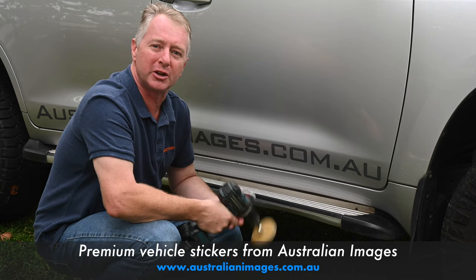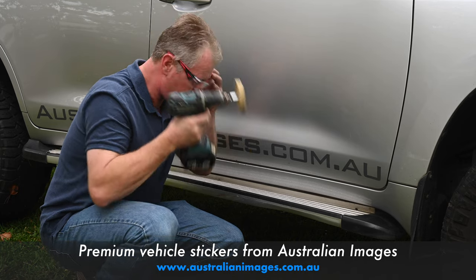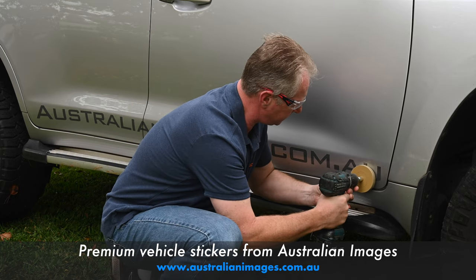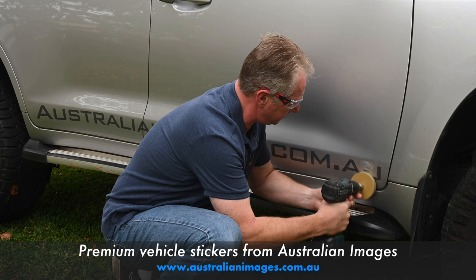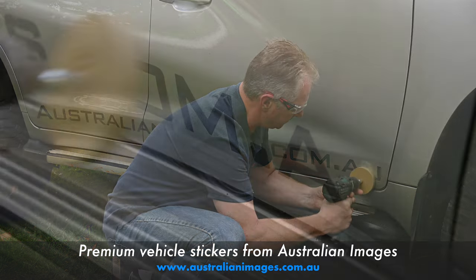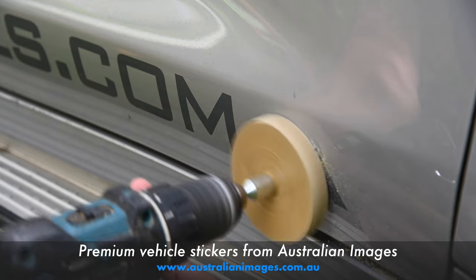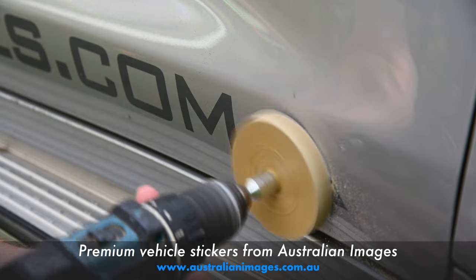I'll give you a quick demonstration of how they work. Caramel wheels are available from auto paint shops or online — I'll include a link in the video description. They are rubbery wheels specifically designed to remove stickers from paintwork. To use a caramel wheel, install it onto a drill.